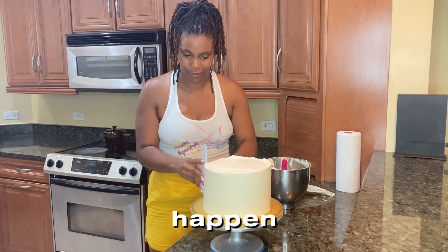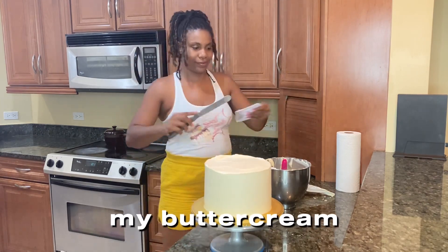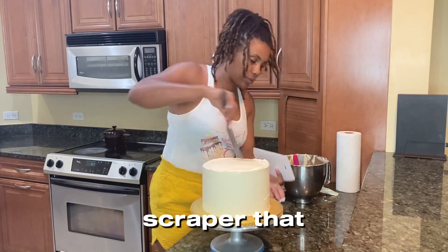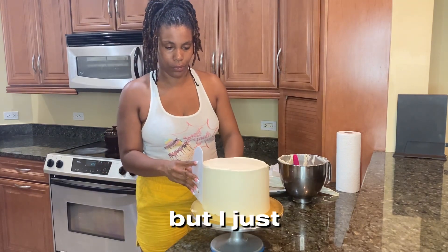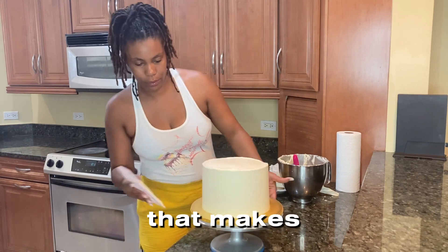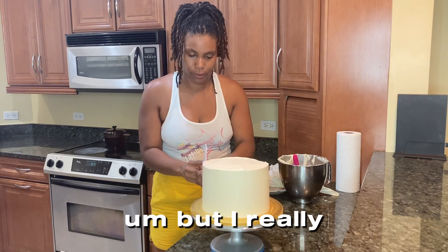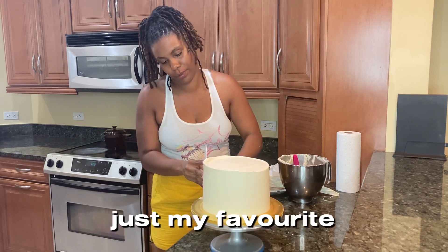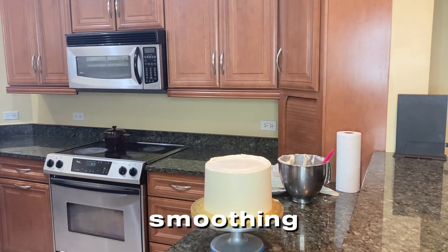The tools I use when applying my buttercream are the offset spatula and the scraper. I've found this particular scraper I'm using to be really nice — I have multiple scrapers but I just like the way this one feels. I'm not associated with the brand at all, I'm not even sure what it is, but it's become my favorite. I just apply patience to the process of smoothing out my buttercream.